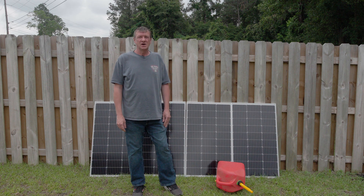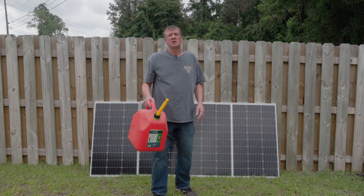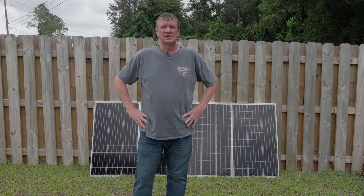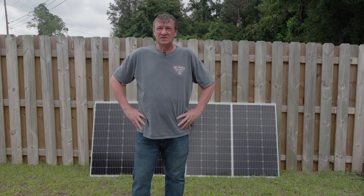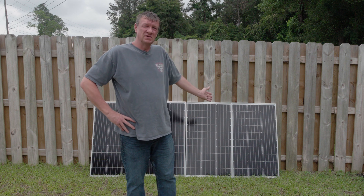Two weeks without power — that's what my buddy just went through. His generator ran out of gas on day two and his radios went silent. He learned a hard lesson that energy independence isn't just about having a generator; it's about having a power source that never runs out of fuel.